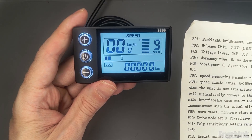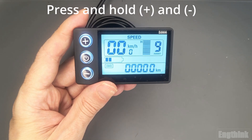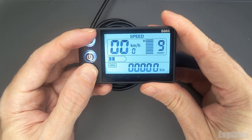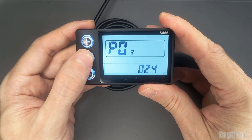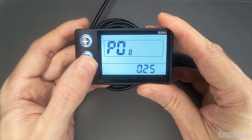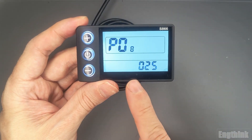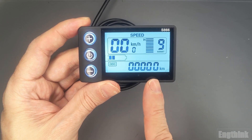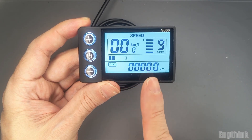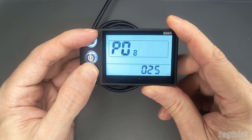To change this parameter, press and hold the minus and plus buttons together. Then navigate through the parameters until you reach P08. As you can see, the default value is 25, which means your e-bike is limited to 25 km per hour. If you take too long without pressing a button, the display will return to the main screen automatically, so you may need to repeat the process.